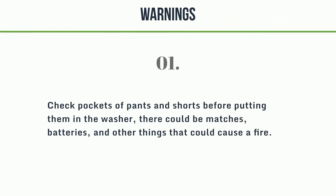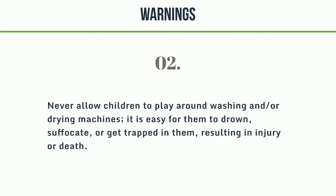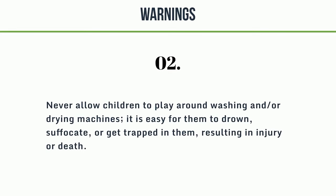Warnings: 1. Check pockets of pants and shorts before putting them in the washer — there could be matches, batteries, and other things that could cause a fire. 2. Never allow children to play around washing and drying machines, as it is easy for them to drown, suffocate, or get trapped in them, resulting in injury or death.